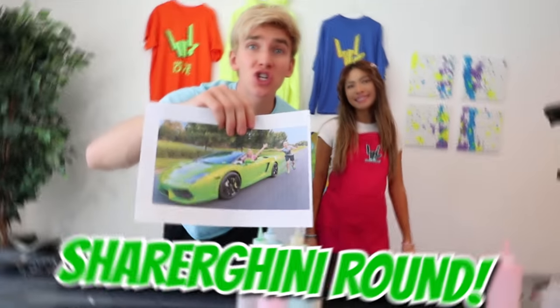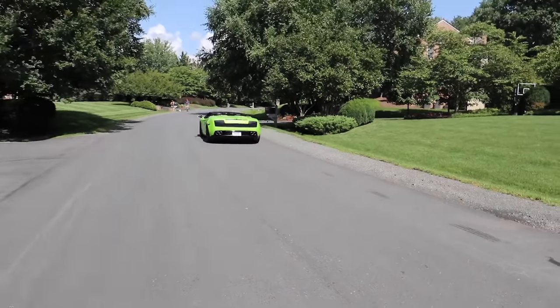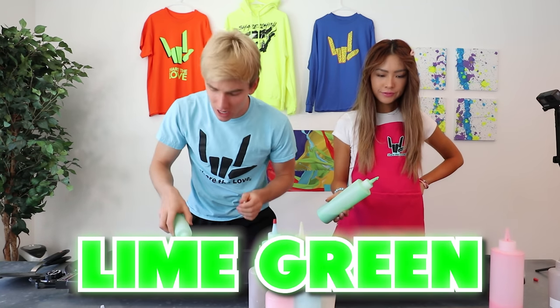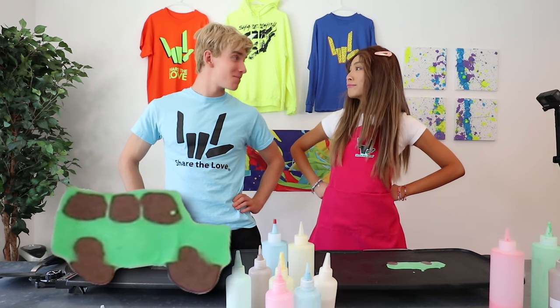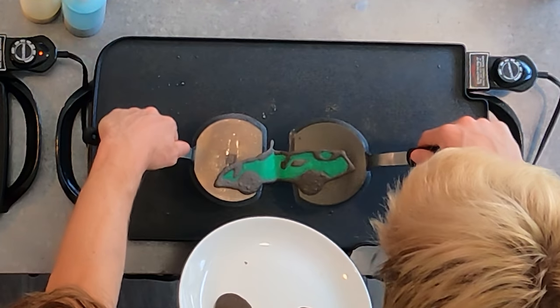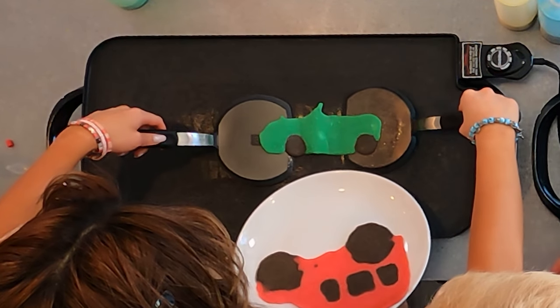Next round is the Sharerghini round. As you know, this is from when Grace stole my Lamborghini Sharerghini. I'm going to do the outline of the Sharerghini in black — I think it's going to make the pancake look so much cooler. Now it's time to fill it in with the lime green. Stephanie's kind of looks a lot like mine — did you copy me? She copied me! Flip it in three, two, one.